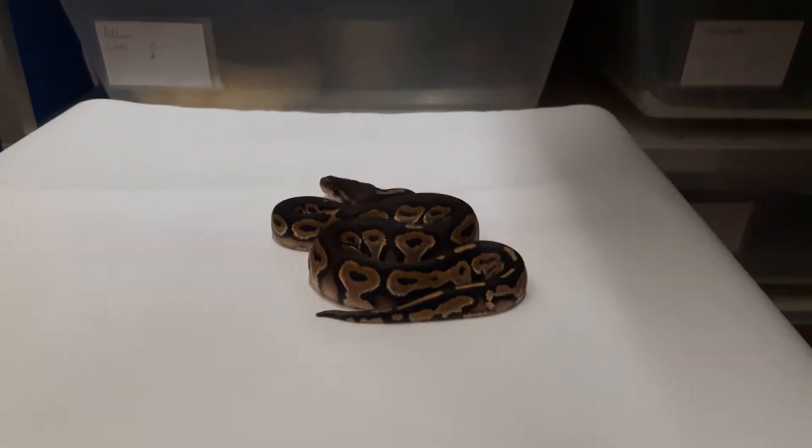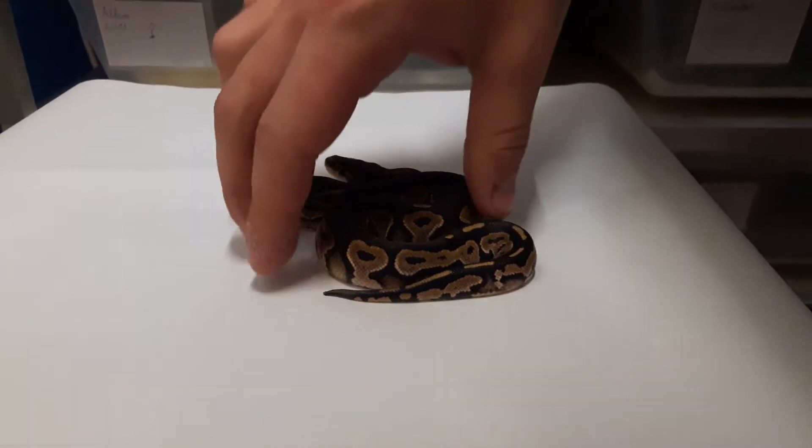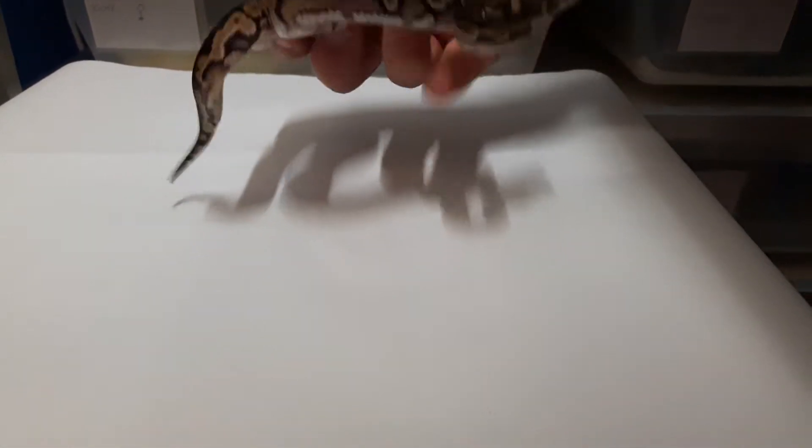Hi guys, here I am with the update of my first clutch of this season. My first clutch ever.